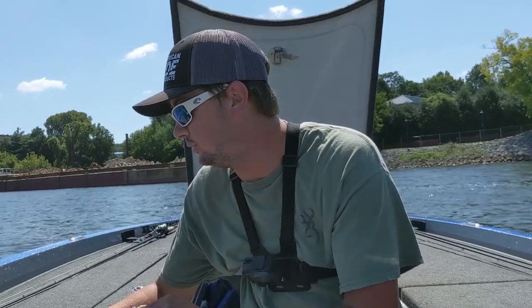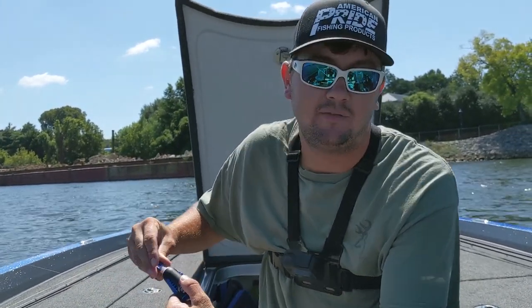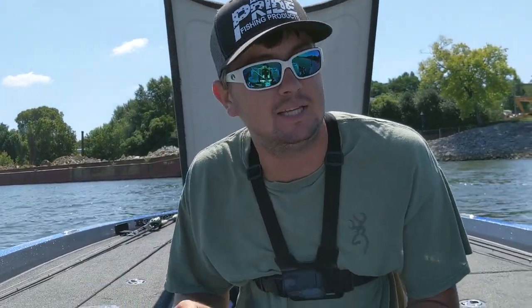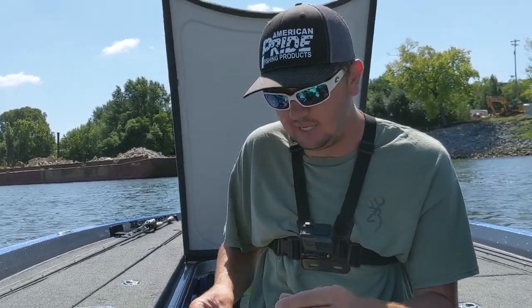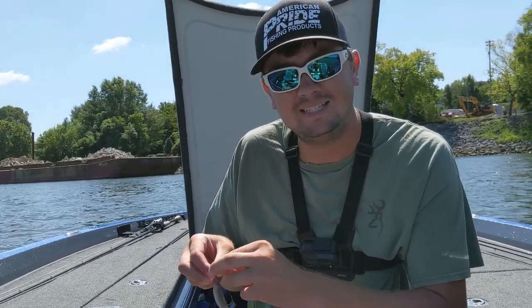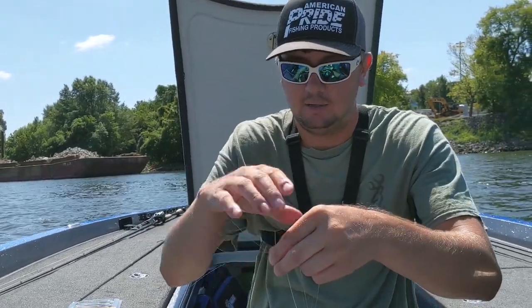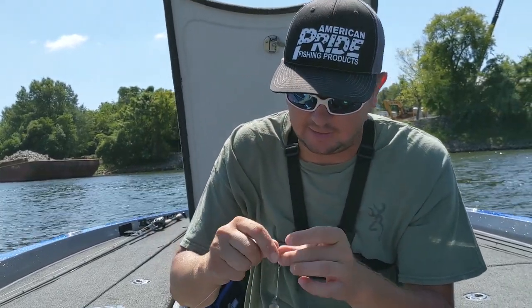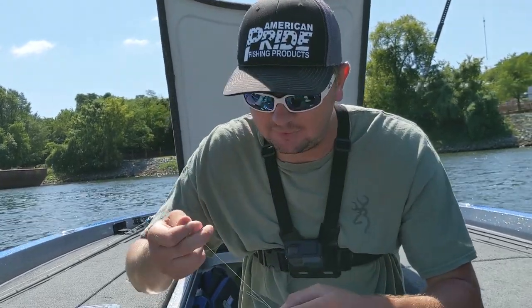I put this on straight fluorocarbon. The knot I tie is a double Pittson — if y'all watched my knot video from a long time ago. A lot of people have not seen that video. I tie a regular double Pittson knot. Some people call it a jam — it's actually called a double Pittson. It's a jam-style knot but it's not a San Diego jam. It has three tag-ins.